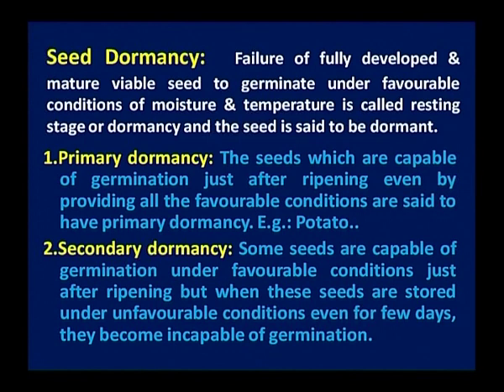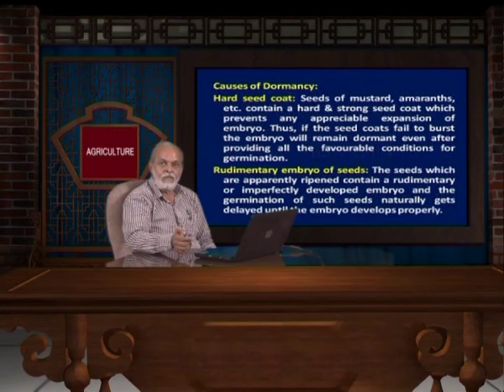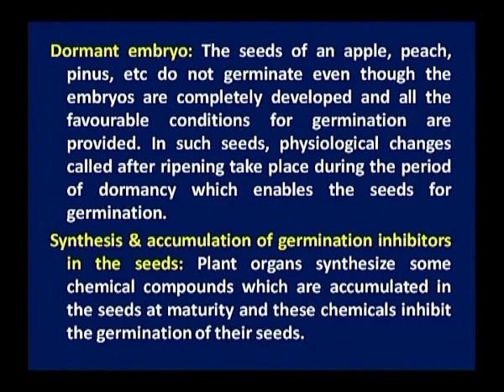Primary dormancy — seeds which are not capable of germination just after ripening even by providing all the favourable conditions are said to have primary dormancy. Secondary dormancy — some seeds are capable of germination under favourable conditions just after ripening, but when these seeds are stored under unfavourable conditions even for a few days, they become incapable of germination. Causes of dormancy include hard seed coat dormancy, where the hard seed coat will not permit water to enter inside, so the seed will not imbibe. The second cause is a rudimentary embryo — the embryo is not fully matured and it takes some time to mature when stored.